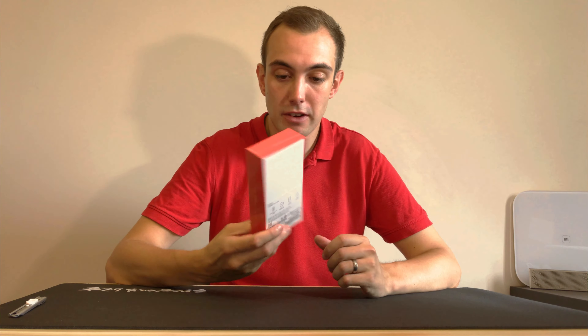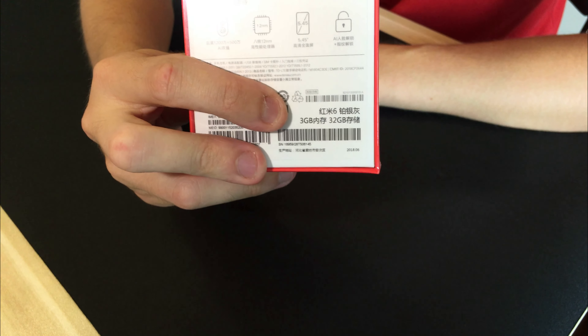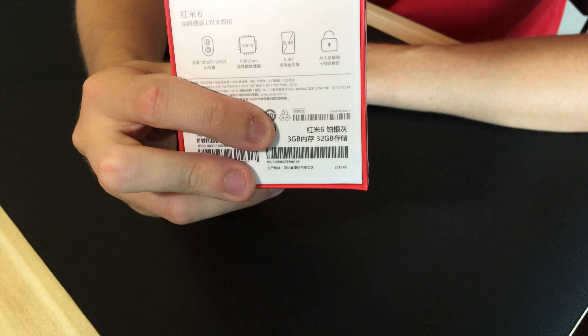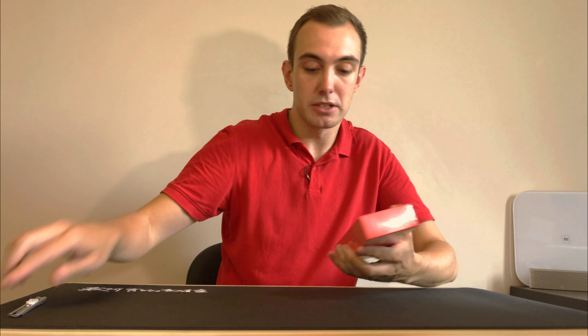First of all, the box has a very small footprint. I got the 32GB with 3GB of RAM version in grey. There are some more details on the back but I'll talk through those details later on in the video, including the different specs on the screen and the camera. So first, let's open this up.